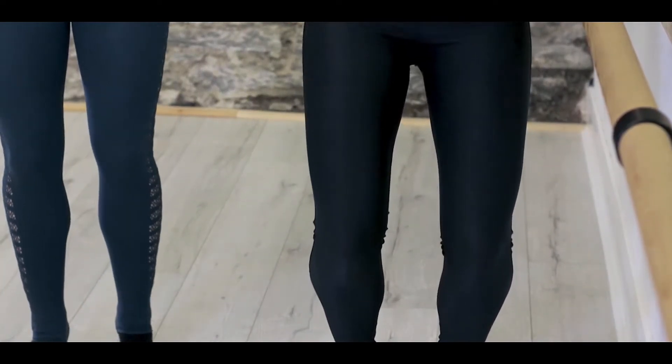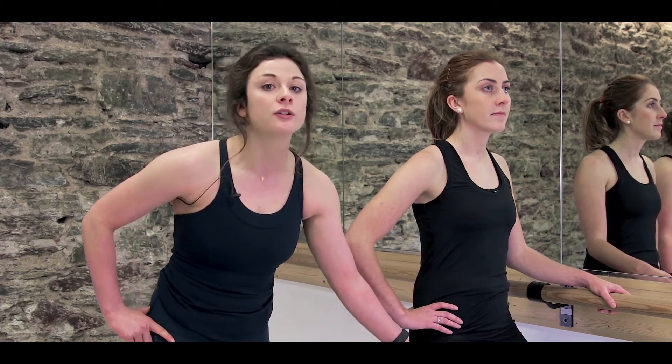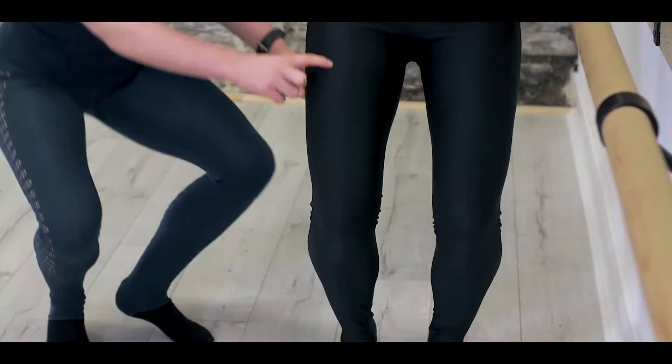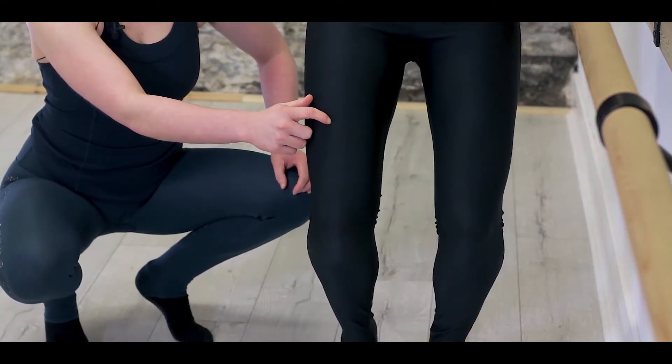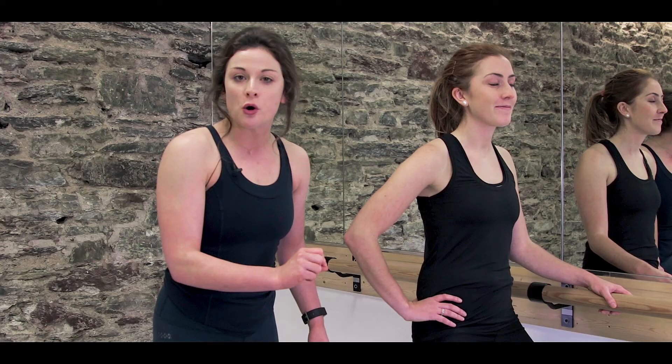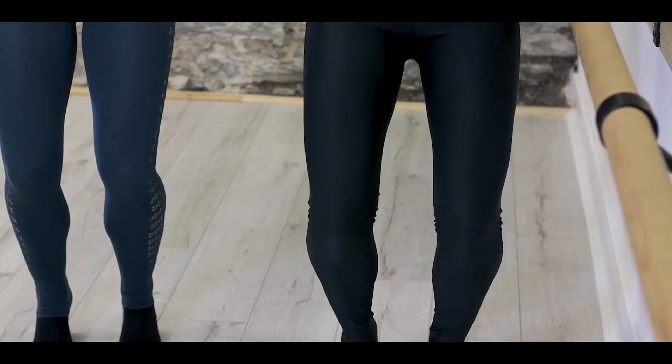Let's change that tempo here. Let's pulse down and freeze — pulse down, hold. And that hold is really important. That's where that work is. You might see Anna's muscle even starts to shake here a little bit. That means she's working deep in her quad, making sure that there's no bounce anywhere. Two more: pulse down, freeze. Pulse down, freeze.